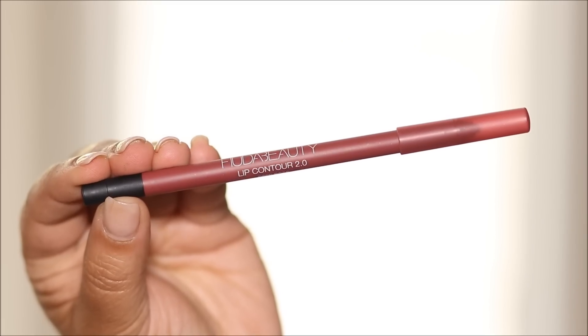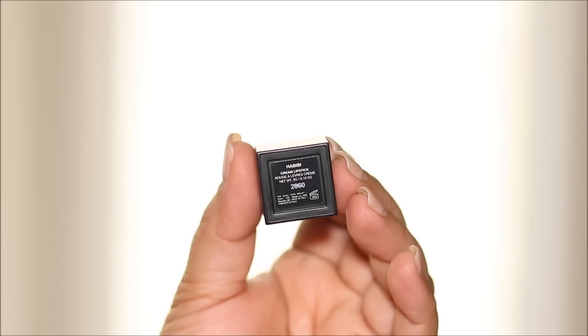Time to apply some lipstick before we get done. I'm going to be using the Huda Beauty Lip Contour 2.0 in Deep Rose as my lip liner. Make sure to always smudge out your lip liner before you apply the lipstick so they blend in well. Then I'm going to fill in my lips using the Huda Beauty Cream Lipstick in Happy Bee. Here's the finished look — what do you think? Let me know in the comment section below.